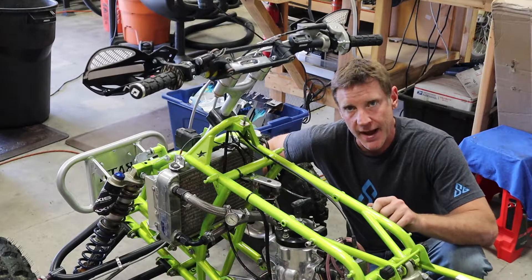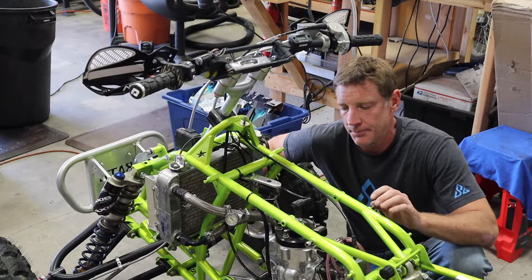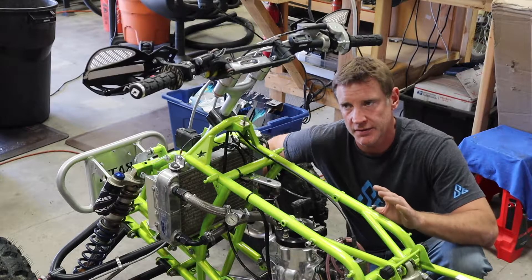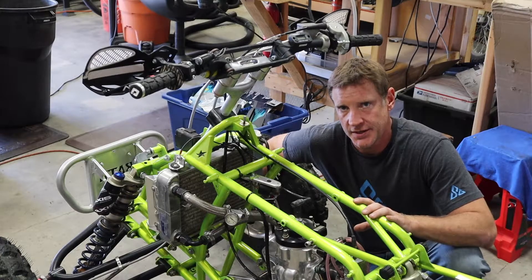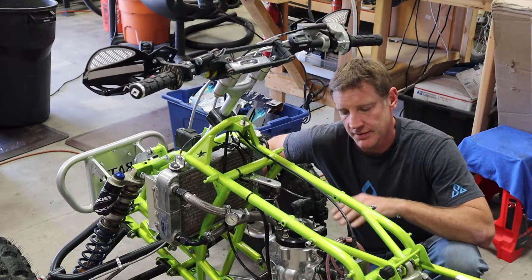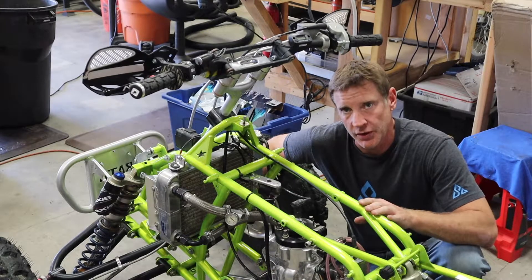The solve for that is a company called Steely — S-T-E-H-L-Y. They make flywheel weights. I run a 12-ounce flywheel weight. I think they have 10, 12, and 14 — I went with the middle one. Since I put that in, I've had no stalling issues. I still get the benefits of the CDI curve, the easy starts, and it works really well.